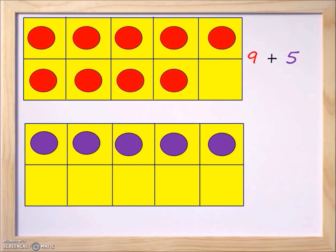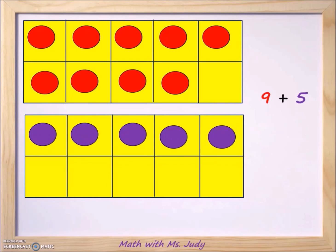We now have nine on the top and five on the bottom, so we're going to make ten to calculate the answer for nine plus five. Making ten just makes it a little bit easier to do the calculations. When you look at the number nine on top, how many squares are left before we get to ten? We only have one square left.